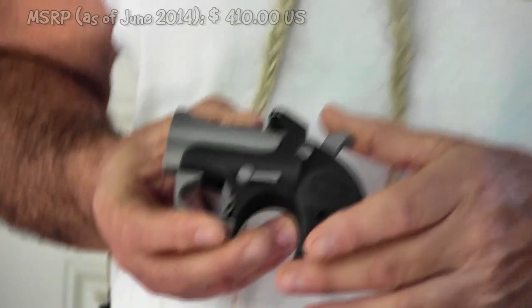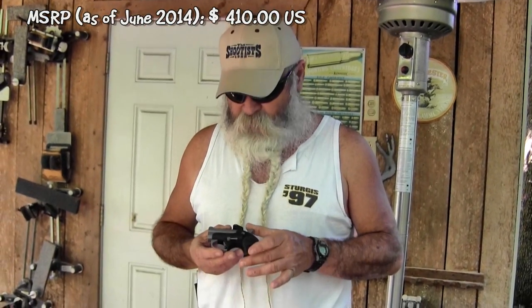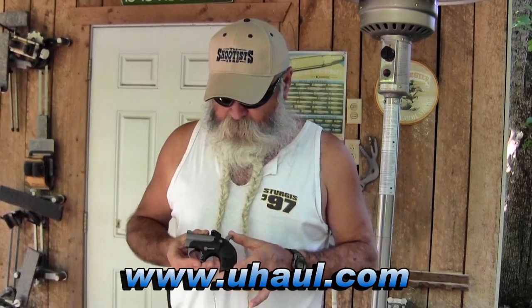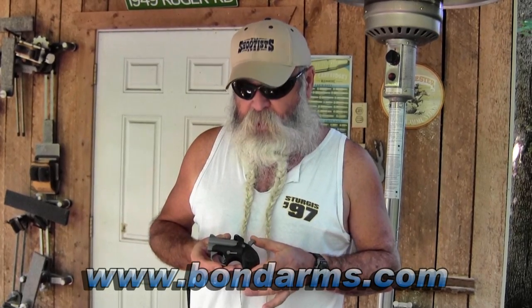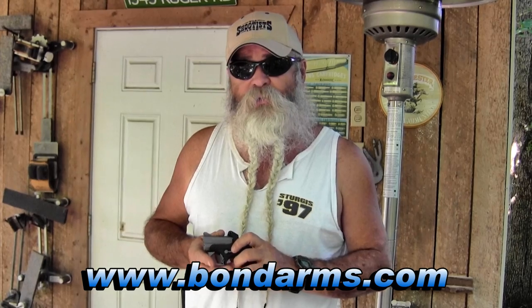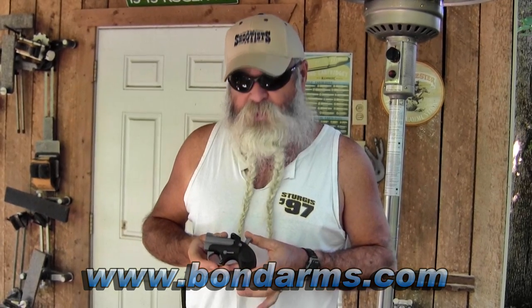This gun retails for $410. It's not available in Massachusetts or California, so if you live in either one of those states and you win the drawing, we'll give you $410 towards the rent of a U-Haul to get your butt out of there. Anyway, it's available now from Bond Arms, or we're giving this one away on August 1st, 2014, courtesy of Bond Arms and GunBlast.com.